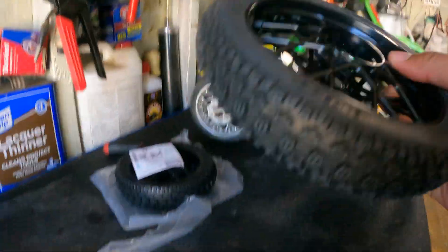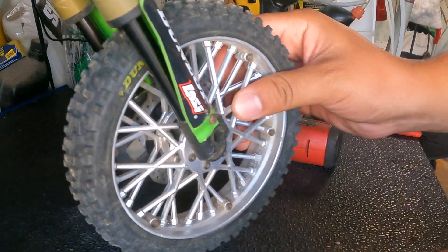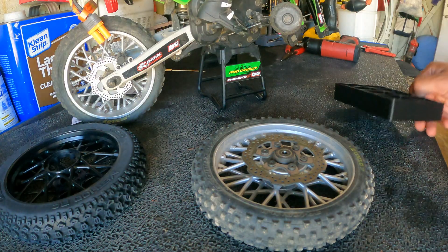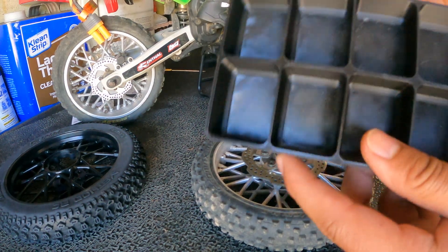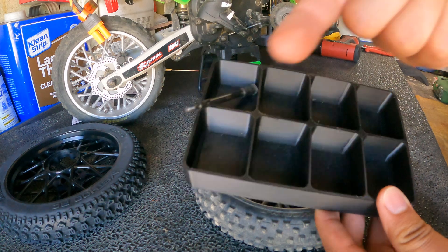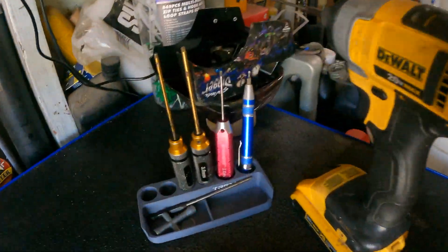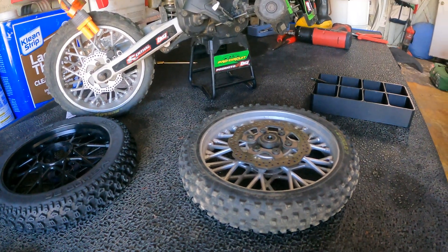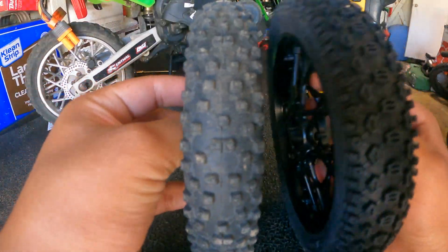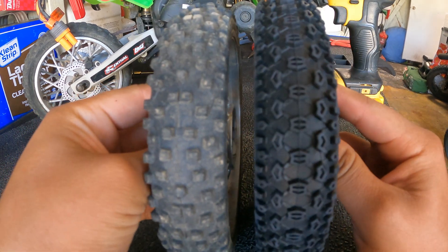Check out these — same tread pattern, just a lot skinnier, and this is the front one. But enough talking, we are going to throw these onto the Pro Moto. Out with the old and in with the new! Check out this tread pattern — it's more of a motocross style, but I reckon this will give it a lot more traction.